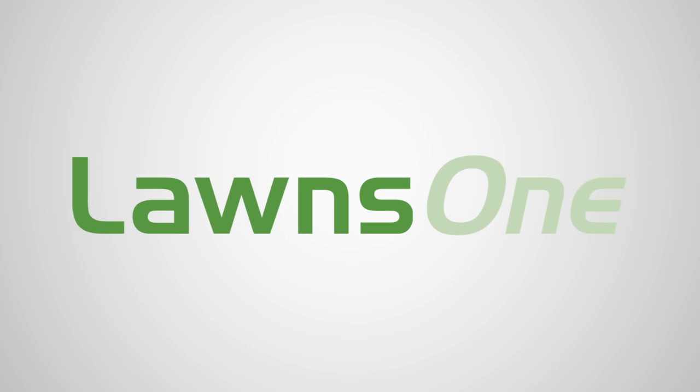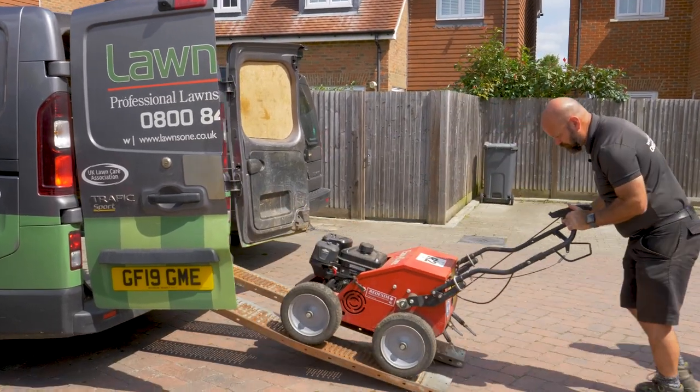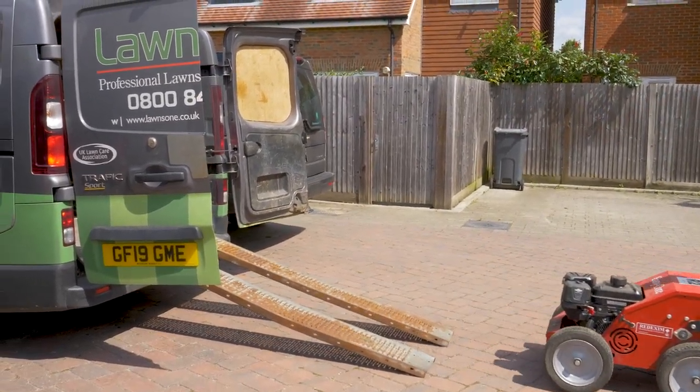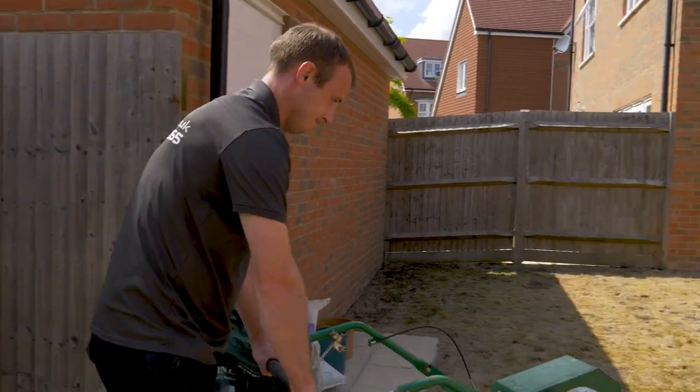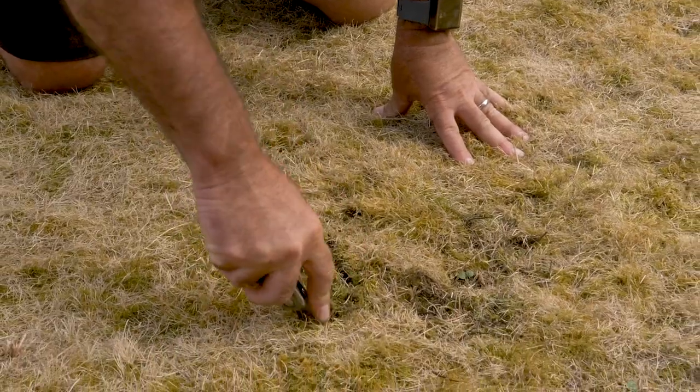A couple of weeks ago we came in and put a total herbicide down, which killed everything off. Now we're going to remove all that surface thatch, dead grass, and moss, and get it back to the bare soil to start again.